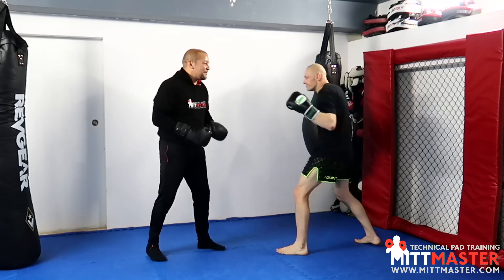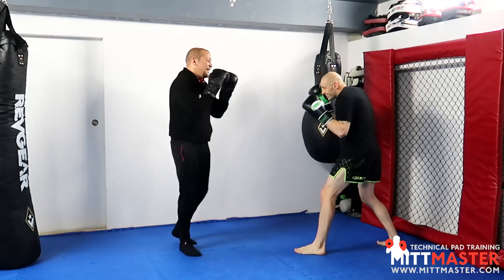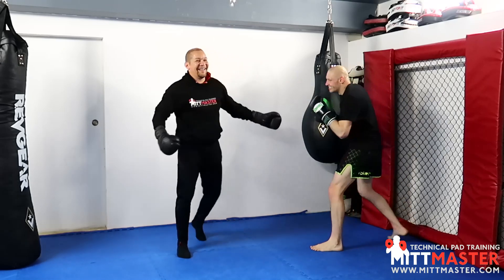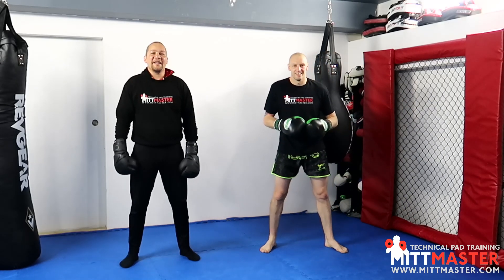He faked the back fist, my lead hand went out to check it, and then he circled it around — I just barely managed to work it. I'm going to have to sort myself out now. So that's using different variations of the jab fake in your sparring.